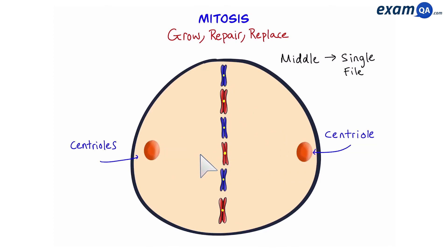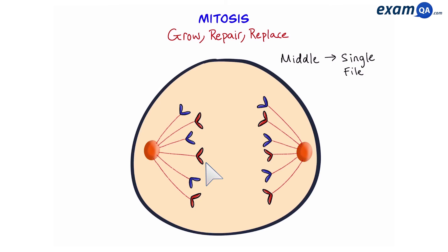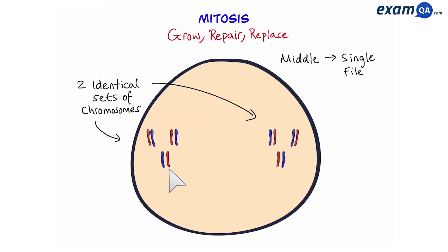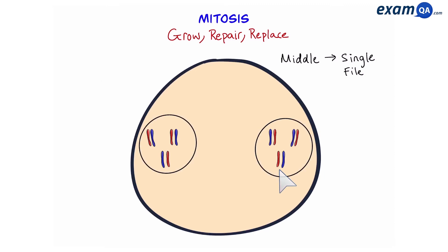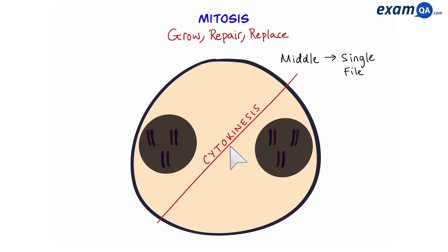Then these subcellular structures, also known as centrioles, are going to move to opposite poles of the cell. They're going to release cell fibres — you can think of these like little Spider-Mans. They're going to shoot fibres at the chromosomes, then pull back and separate the two sister chromatids. Eventually, you'll have two sets of chromosomes which are both identical, and a nuclear envelope forms around each set of chromosomes.